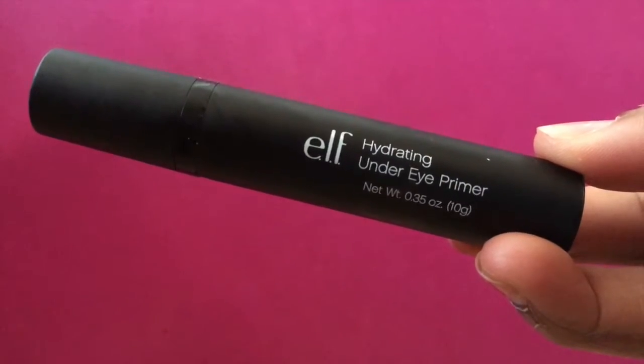I'm going up under my eyes with the hydrating under eye primer from ELF as well. This is just to ensure that I have moisture under my eyes.